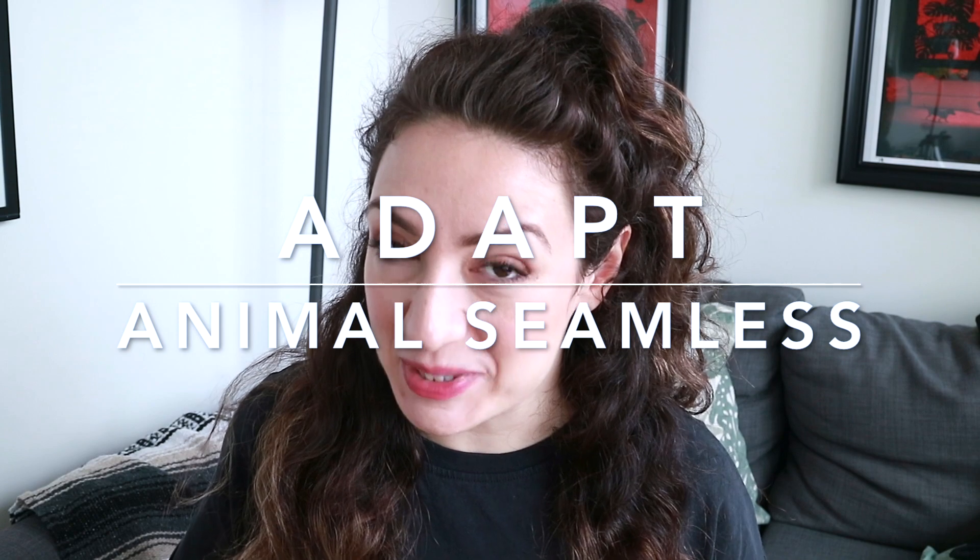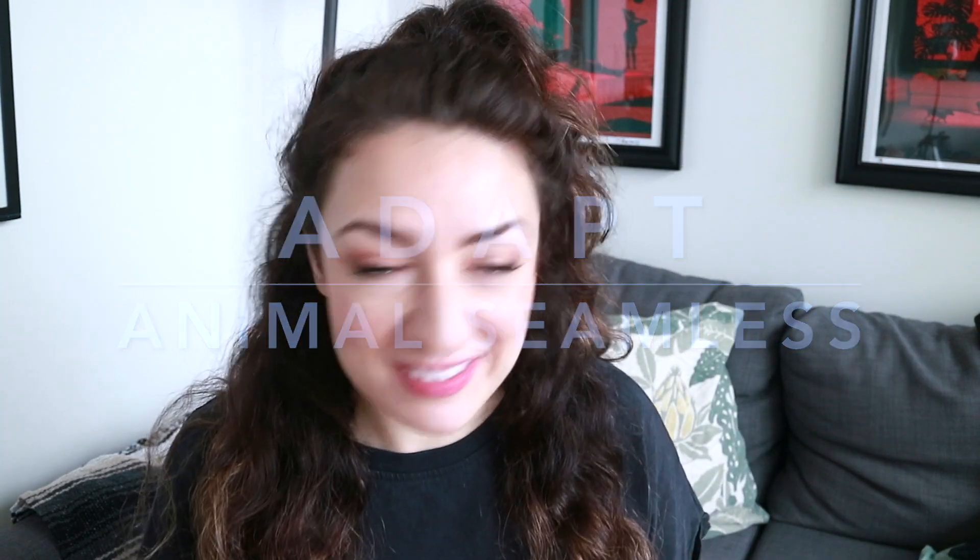Hello friends and welcome back! Today I'm reviewing a very anticipated range from Gymshark, which is the Adapt Animal Seamless Range Collection.